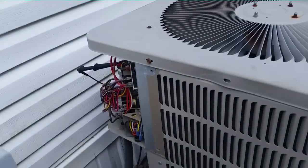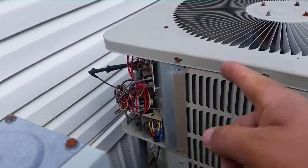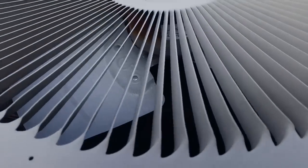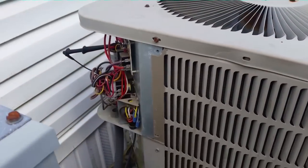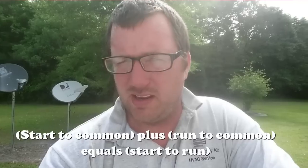Before I try to start this compressor with my 521, I'm going to check that none of the wires are burned off at the compressor by ohming them out from up here at the control cabinet. If they all ohm out okay, I know the wires are fine. I put my ohm meter on three wires — start (yellow), run (red), and common (black). The windings on the compressor add up: ohms are in the normal range. Start-to-common plus run-to-common equals start-to-run, which is the case.